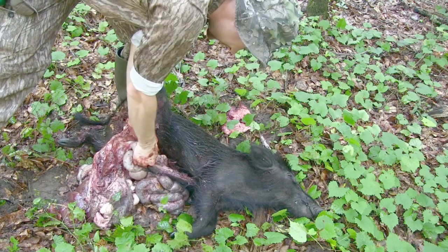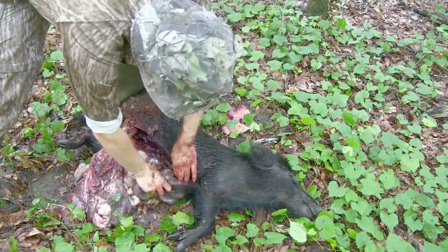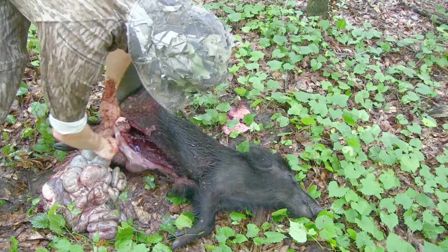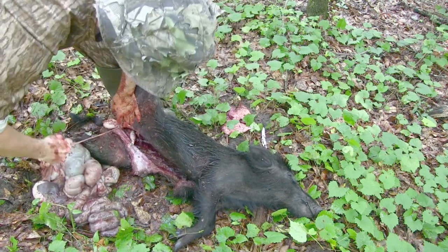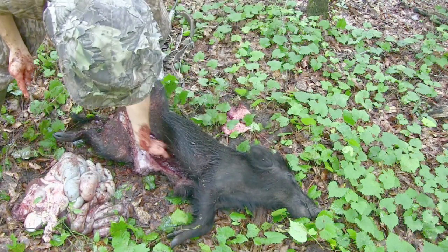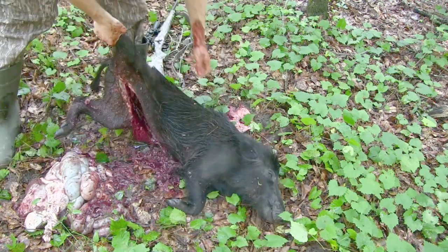I see one problem — I'm having such a hard time pulling here because part of the intestine I forgot is already hanging out, so it's getting caught on this skin right here. Fix that — there we go. Now I'm just getting the rest of everything else I can grab. Turn it over, get all that stuff out. It definitely makes her a lot lighter.